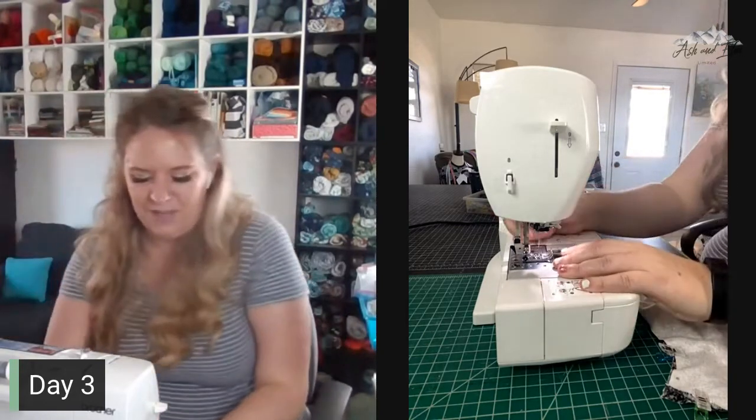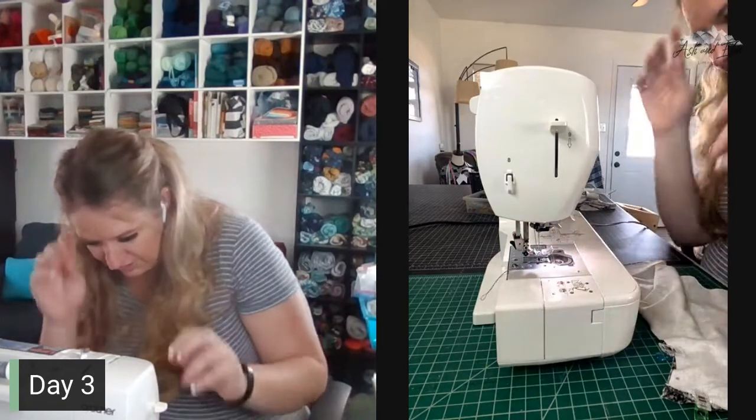I don't usually do 3/8 inch on my sewing machine, so I needed to measure to make sure I have it accurate.